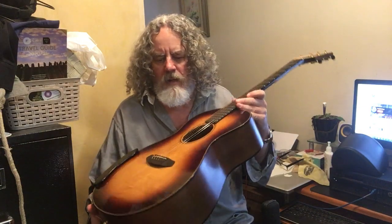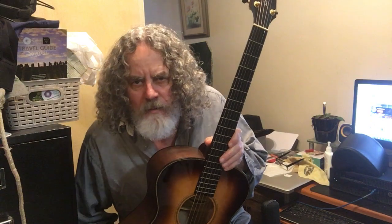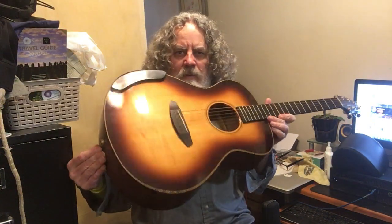I bought this in 2017. It's an American-made guitar, made in Bend, Oregon — Breedlove, Oregon — and it's one of my favorite, favorite guitars.